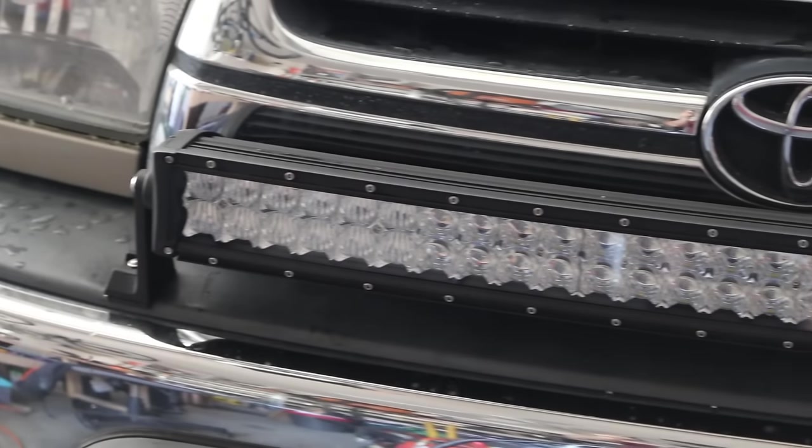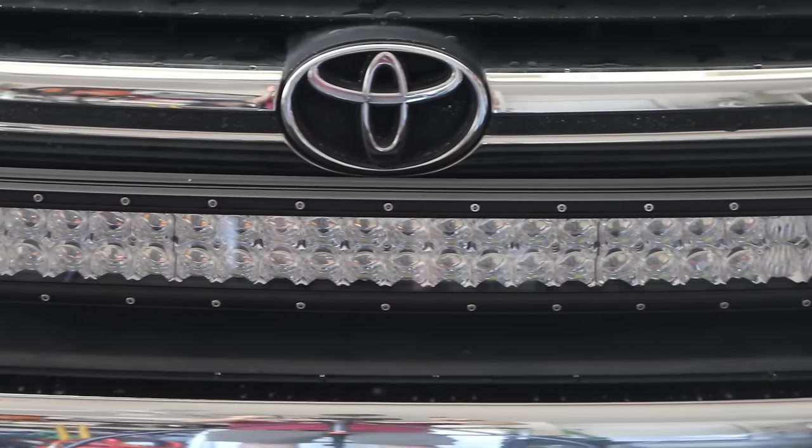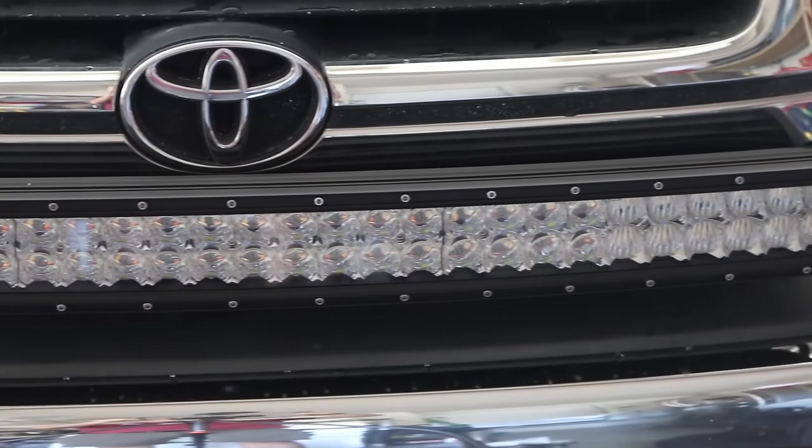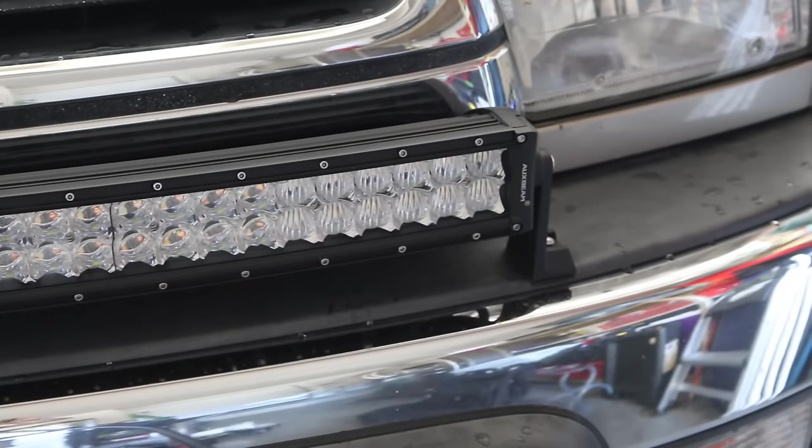How you doing, guys? It's Anthony here from DIY Auto Tech. Today, we're going to be showing you how to install a light bar on your car, truck, or SUV, and we're going to show you using some of Auxbeam's LED light bar technology.